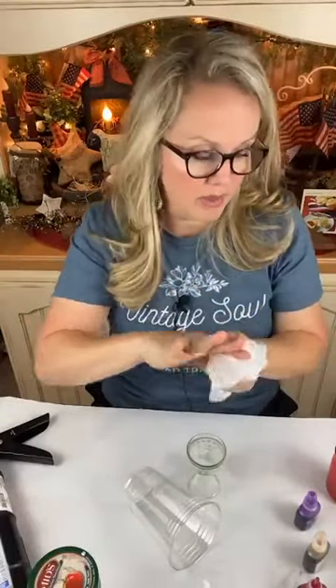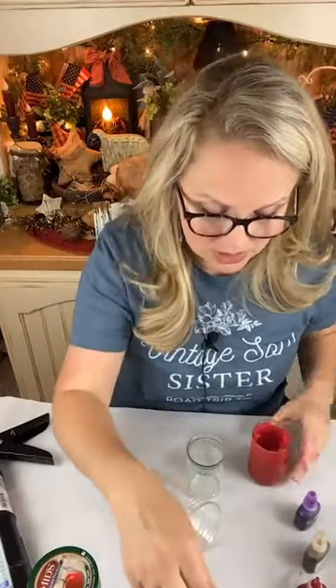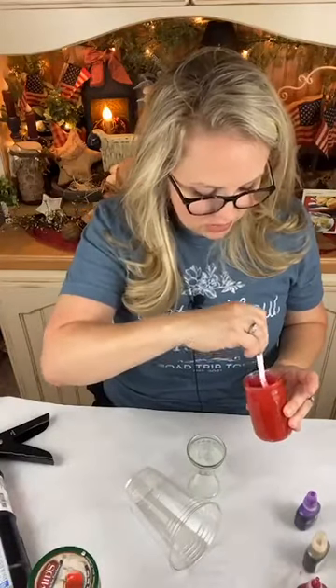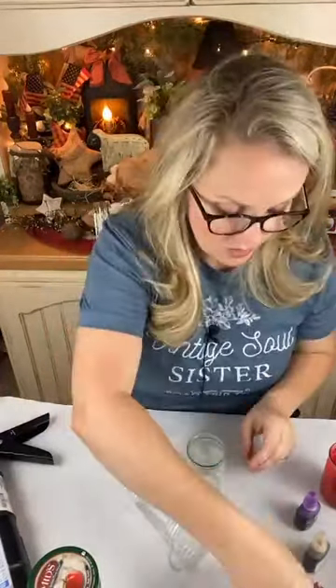The ink comes from Hobby Lobby or you can order it on Amazon — it's just alcohol ink. At Hobby Lobby, it's back where the oil paints are, the fine paint brushes and artist canvases, in that little section. This is totally not my idea today — I'm giving total credit to Christina from Christina's Rustic Creations. If you guys aren't following her, you would love her. She does a lot of the same similar style projects.